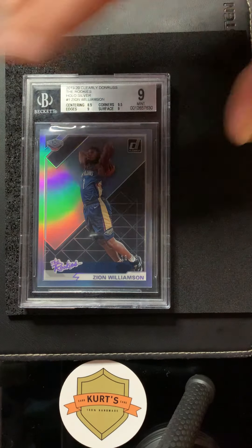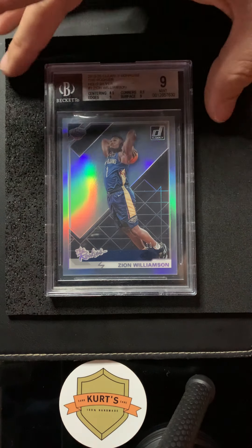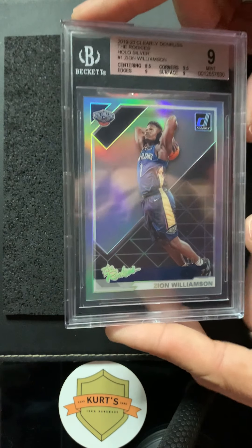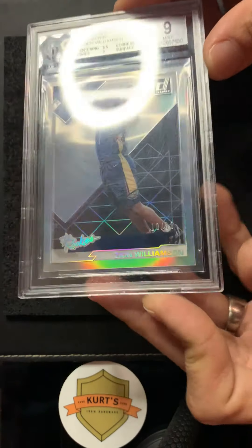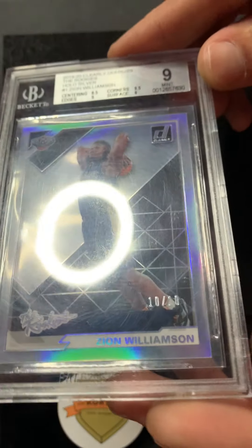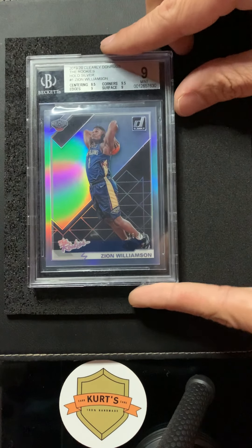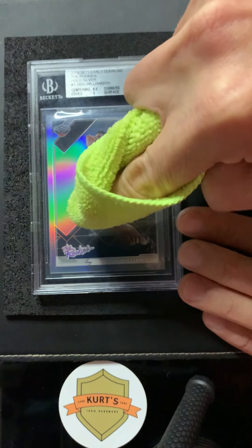I've got one more — cleaning up a BGS slab. This is a piece of valuable feedback given the cost to get a card slabbed, whether it's BGS or PSA. It's pretty expensive now, and if you have a slab with fine swirls on it, it's a risk to send it back because the grading websites say it's subject to a regrade. That seems like a lot of work just to get a clean case. I bought this — it's a Zion Williamson rookie, clearly Donruss, a nice card, limited print run 10 of 10. The first thing I noticed when I got it in the mail was all the swirl marks.